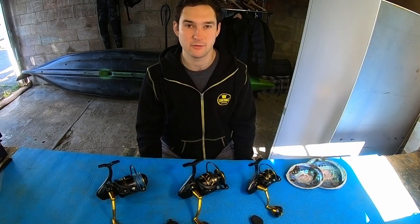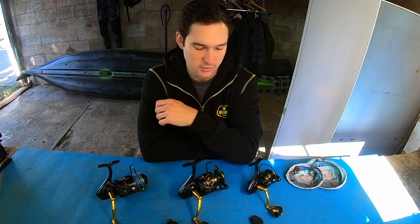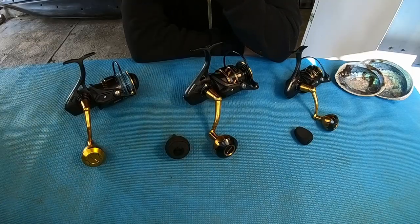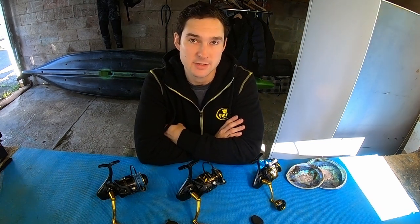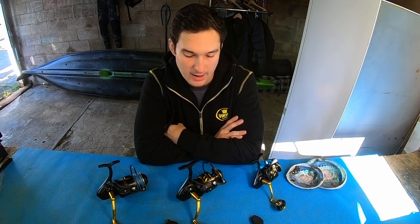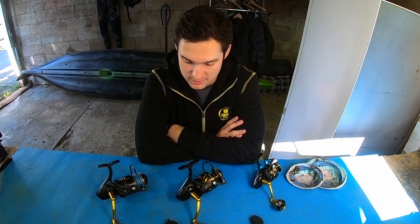New to the Slammer 4 range are also 2500 and 4500 high-speed models. In the past there were 6500 and 8500 high speeds, and now you've got the 4500 and 2500 added to those as well. Those are the new Slammers — I'll put a link in the description to the Penn website so you can see the full specifications for the full series. Hopefully I'll get these out on the water soon to put them to the test — I have very high expectations based on the Slammer 3.